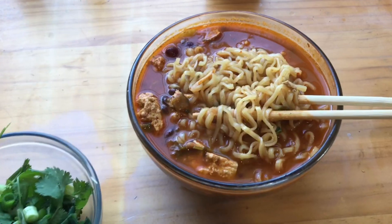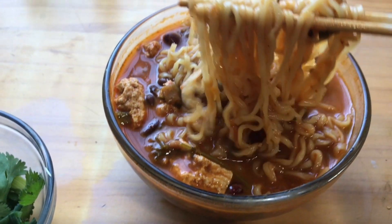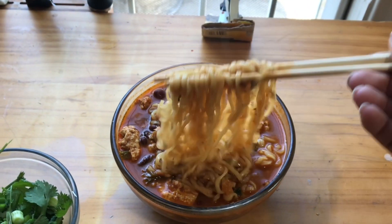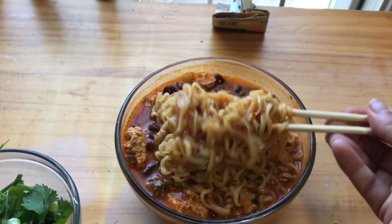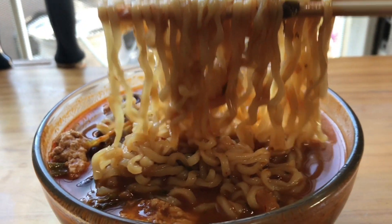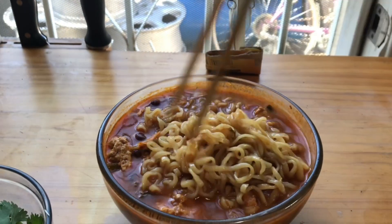Connecting two countries together, connecting two regions together, makes a better unity. And what better unity than Asian and Mexican? Come on, man — that's the best cultures. They have the best food.